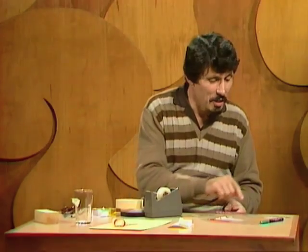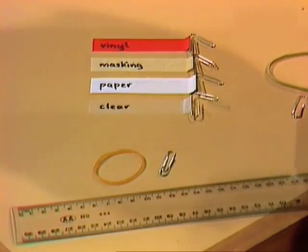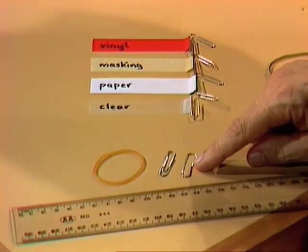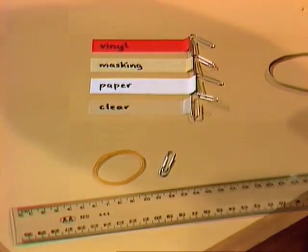Now I could just peel them off and say that one feels stronger than that one, but I'm sure you would prefer to see some sort of measurement of that force. Here's one of the simplest little force measuring devices you can make. It consists of a ruler, a rubber band and a paper clip. You need to bend the paper clip into a hook shape, and I've already done that to four paper clips and attached them to the end of the four pieces of tape.